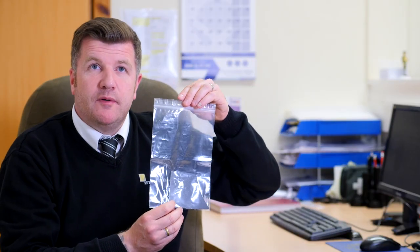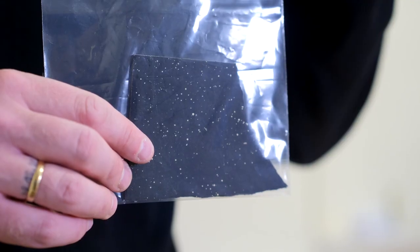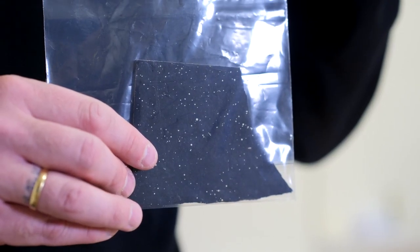And this is a thermoplastic floor tile. It would have been used for the provision of underfloor heating. Again, very commonly found. Asbestos is commonly known as the hidden danger. These are just a few of the various hundreds of products known to contain asbestos within domestic and commercial properties.